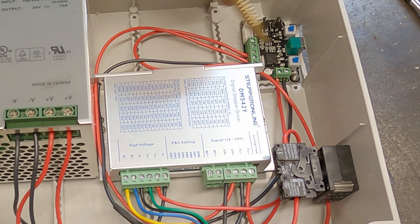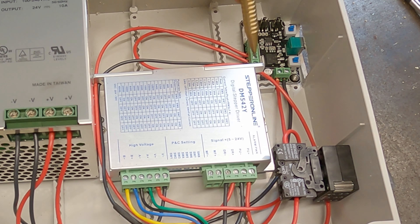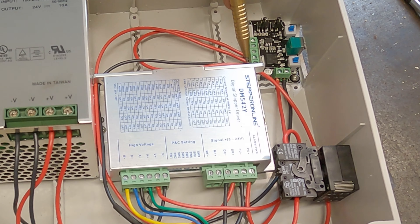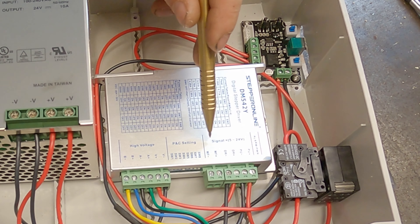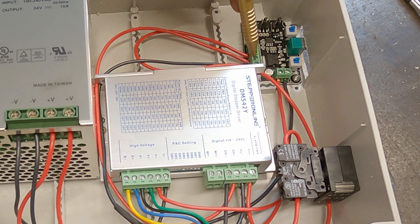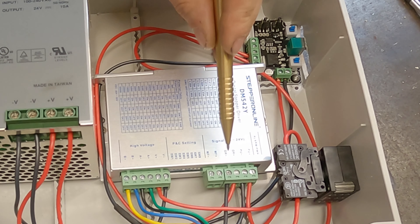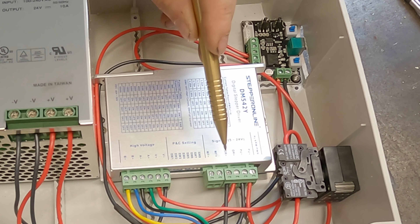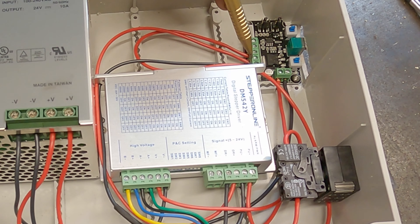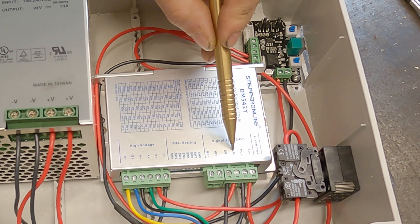Down here you've got your outputs — these two are your 24 volt inputs and these three are your outputs. First you've got a negative, labeled 'EN' on here, which comes back into the controller on the signal side. Because there's only one negative output, I've had to splice and split it into two, since we need an output negative for the direction and also an output negative for the pulse. The other two positives are for pulse ('PU') and direction ('DR').